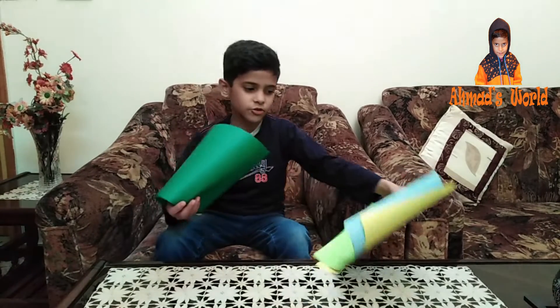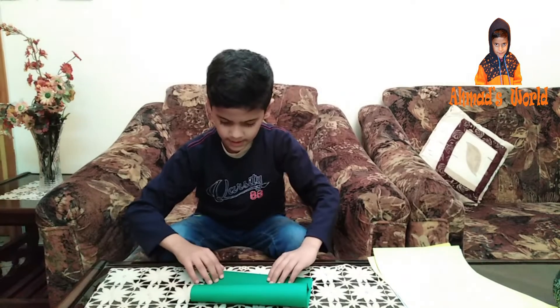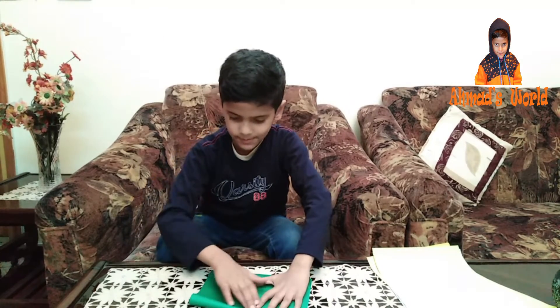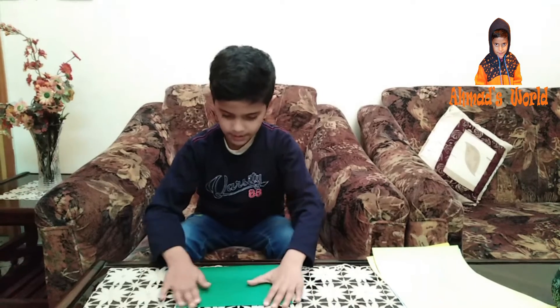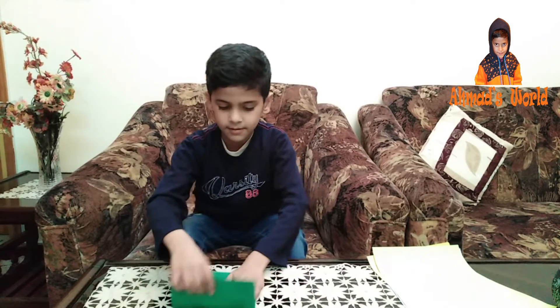Guys, you can see how much paper I have done. I have done this paper. First of all, we will start here. Then I have done this paper, so let me just start it.